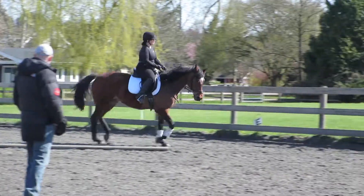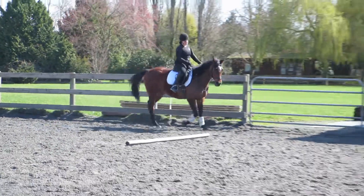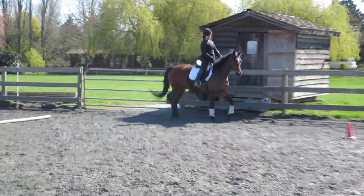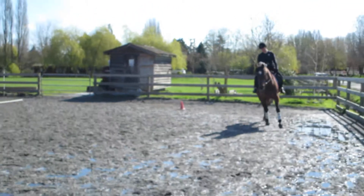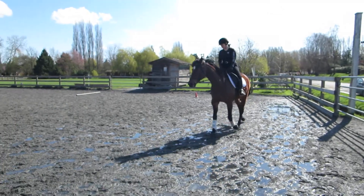Inside, high. Supple it. Bend it. Turn your neck. Keep your right leg on. Outside, back, lower her.